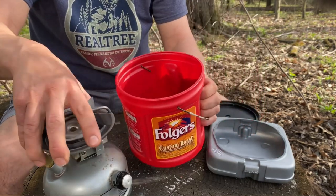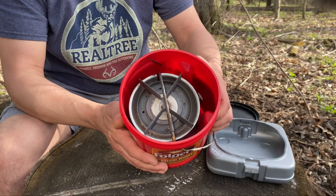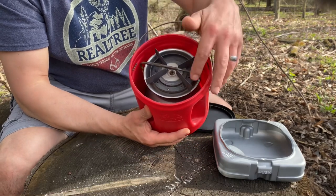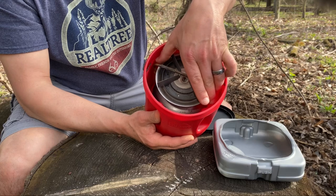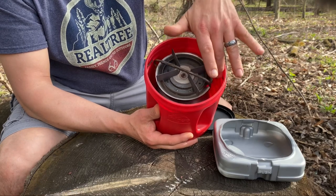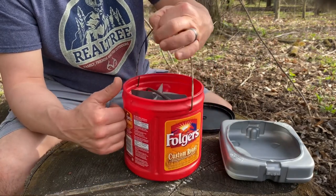The stove just fits in there like it was made for it. These two protrusions on the inside really hold the stove in there nice and snug. I don't see any need for anything else — you can put some cardboard around it if you prefer — but it holds the stove in place really nicely.